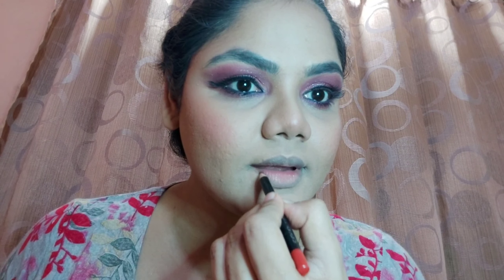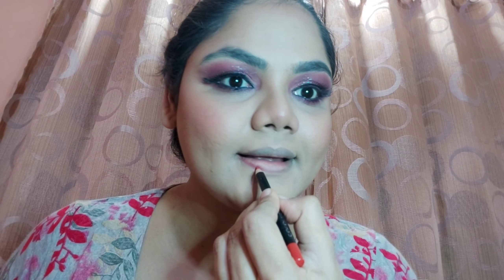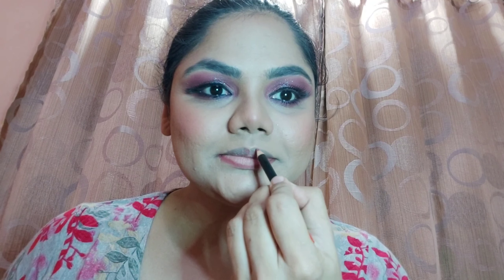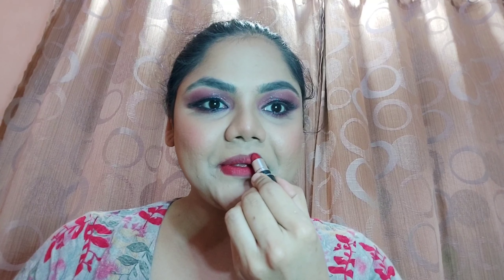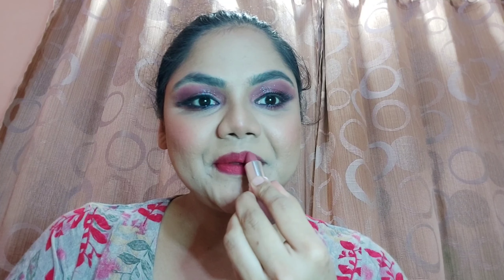I've also applied mascara on my lower lashes. For lips, I'm lining with a Colorbar lip liner, then applying MAC Ruby Woo lipstick — a red tone. Then topping it off with Isabella's light pink bullet lipstick — this was actually a birthday gift from my sister. You will see how mixing these two completely changes the color. The shade is now looking like a dark rani pink!